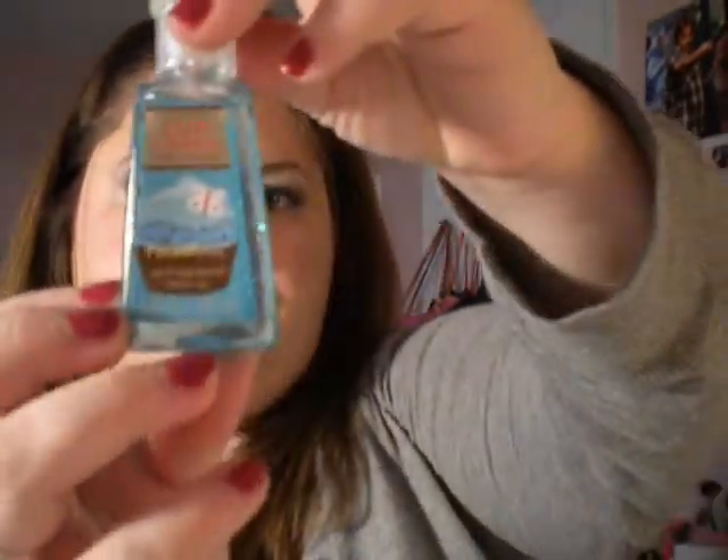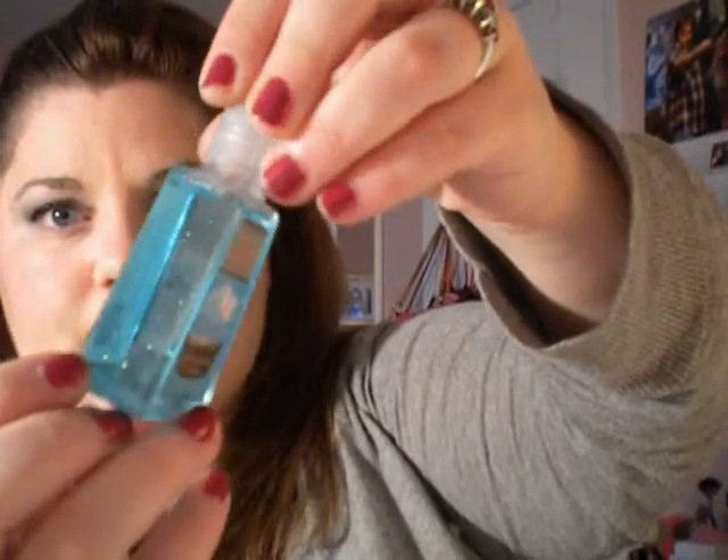This one is Cupcake Blue Chiffon. It has like tiny sparkles in it, but they don't even show up on your skin, which is really good — you don't want sparkle all over the place. I got a little key chain for it for my purse.